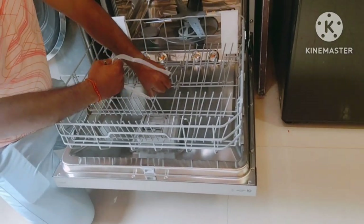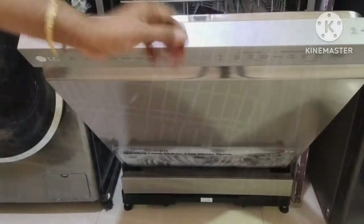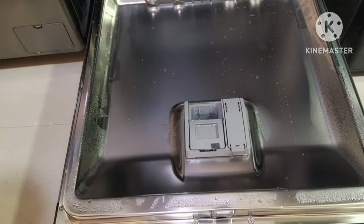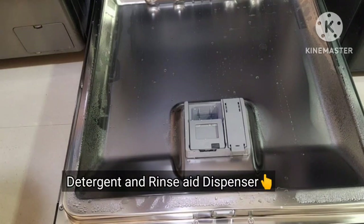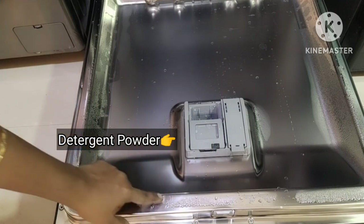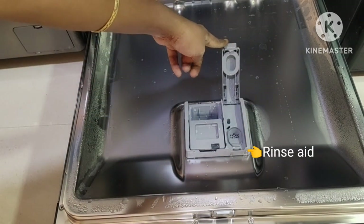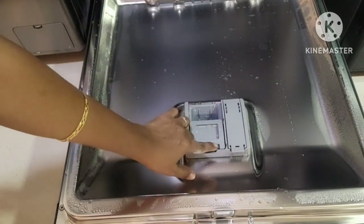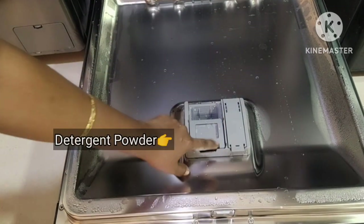This trolley or stand is also available online — I will share the link in the description box. This is the interior view of the appliance. This is a detergent and rinse aid dispenser. Here we fill detergent powder, and rinse aid liquid is filled here. Add 20 grams of detergent powder for each wash cycle.